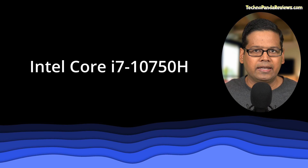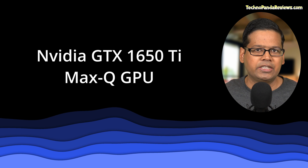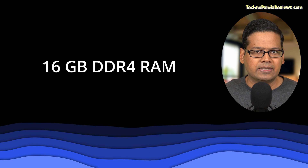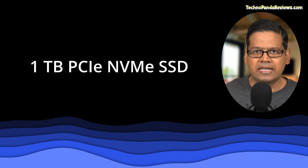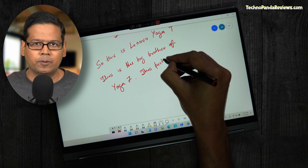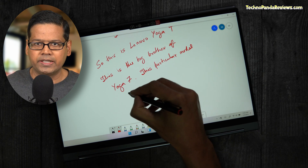Let's quickly go over the specs. My review unit is rocking an Intel Core i7 H-series processor and an Nvidia GTX 1650 Ti Max-Q GPU. It's packing 16GB of DDR4 RAM and 1TB of PCIe NVMe SSD. I think these specs are pretty impressive for the form factor. Honestly, I have never used a touchscreen 2-in-1 laptop that supports an active pen and also packs a discrete Nvidia GPU and a high-performance Intel CPU.